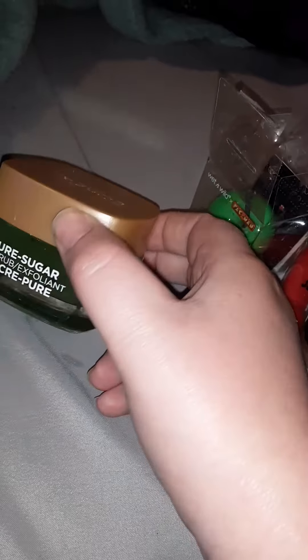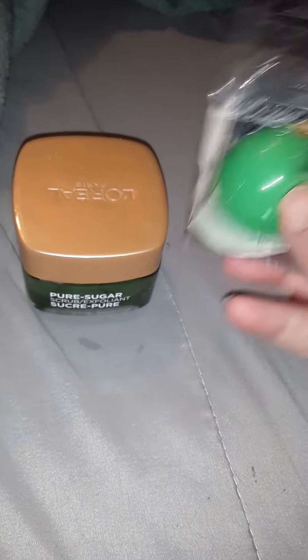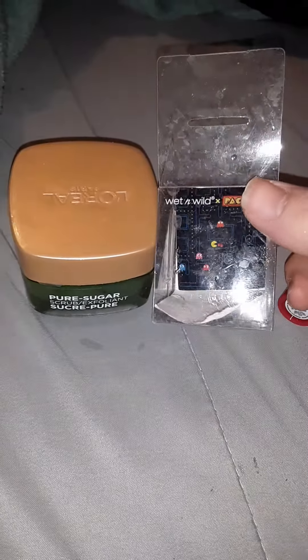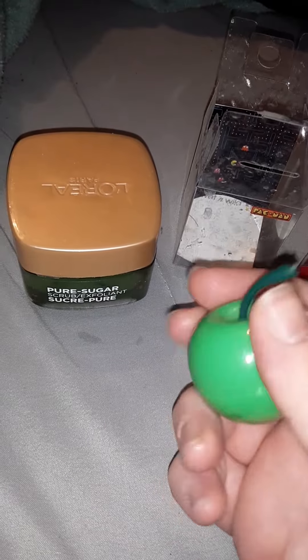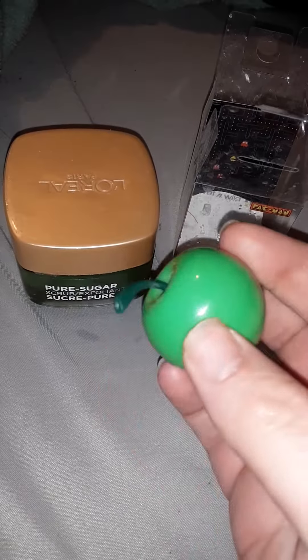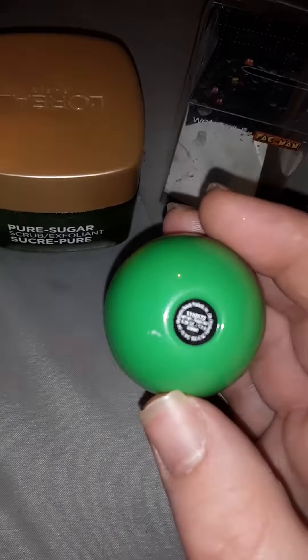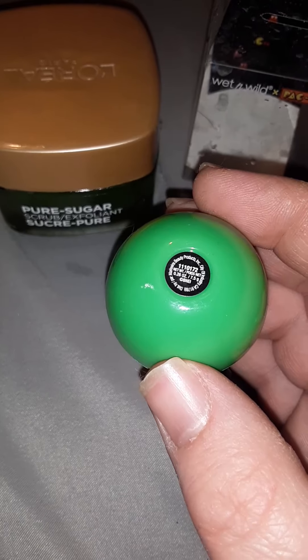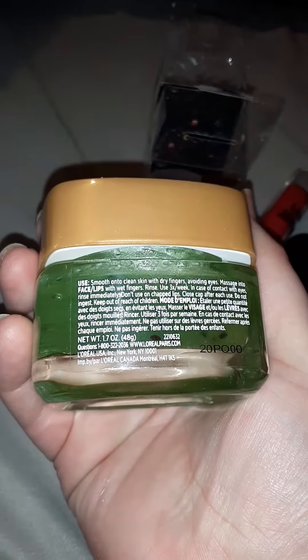So if you are more into something that has more than just one use, here you go. The next one is the Wet n Wild Pac-Man one. I believe I paid $4.99 at my local Walgreens. It does come in a cute little apple shape. There are 0.26 ounces in this one, compared to 1.7 ounces in the L'Oreal.